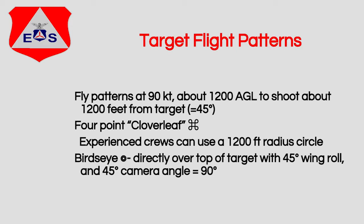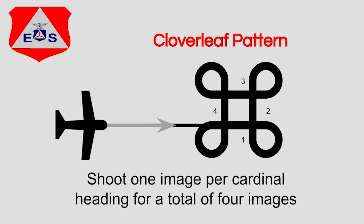Our typical pattern will be the cloverleaf — four images, one from each of the cardinal points of the compass. We'll come in as shown on the diagram, shoot one leg at 1,200 feet AGL, then do a 270-degree turn, shoot the next leg, another 270-degree turn, shoot the next leg, then the last leg.